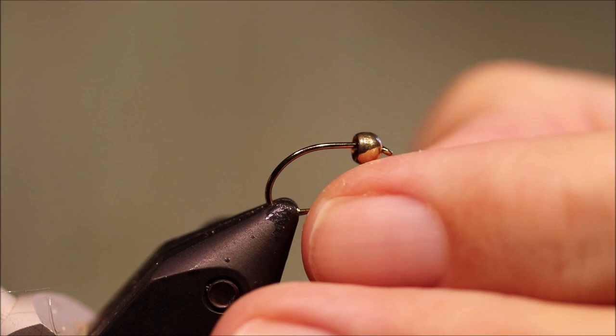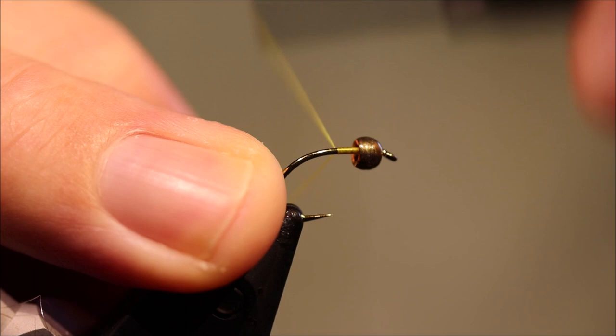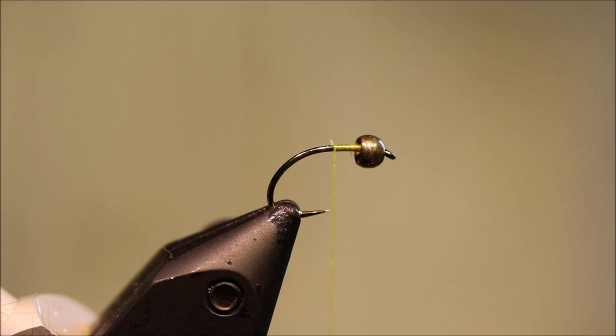In the rivers it works basically all year long. I assume they take it for a caddis, but who knows — could be a bit of an attractor. As always I'll put a materials list in the description, along with a link to my Patreon page for anybody that wants to support the channel, get access to the members-only content and be entered into the monthly giveaways.